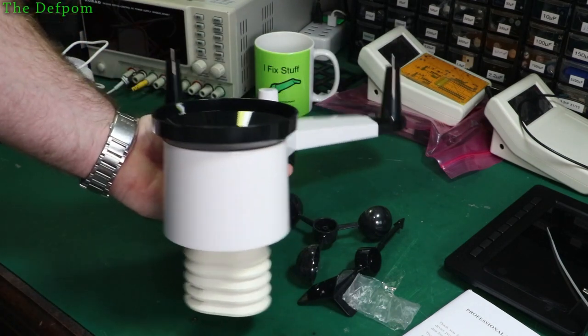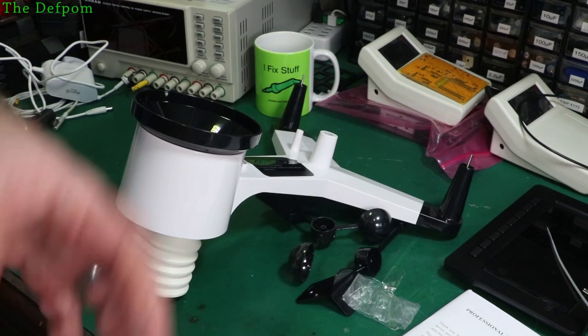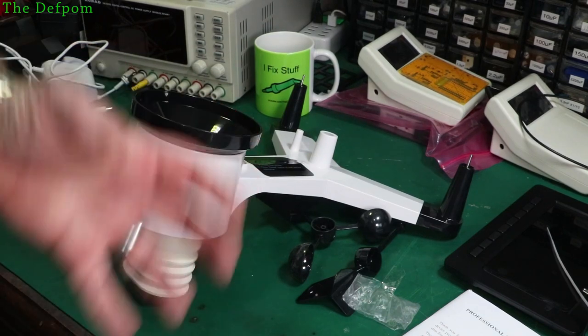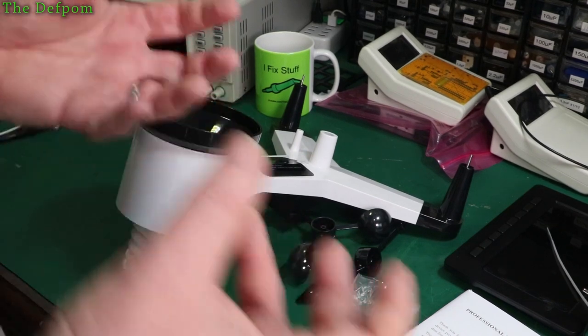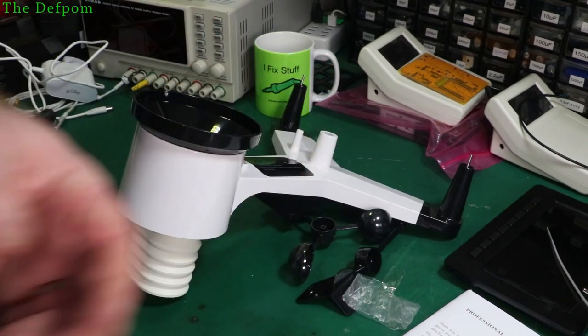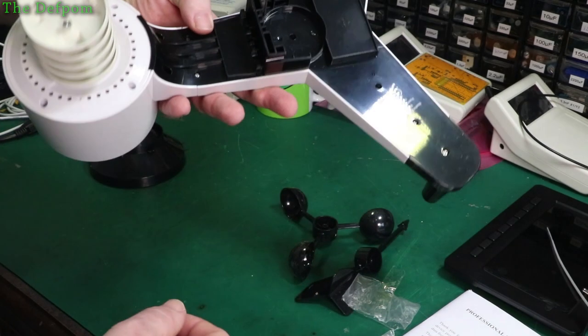The problem with making things from plastic is that shrinkage rates can cause different fitments. If a machine runs a bit slow when they make it, fitments are more closely controlled; if it runs fast, there's more shrinkage and sizes change — a bit of plastics information in case you care. So, am I going to read the instructions? No — let's put some batteries in.